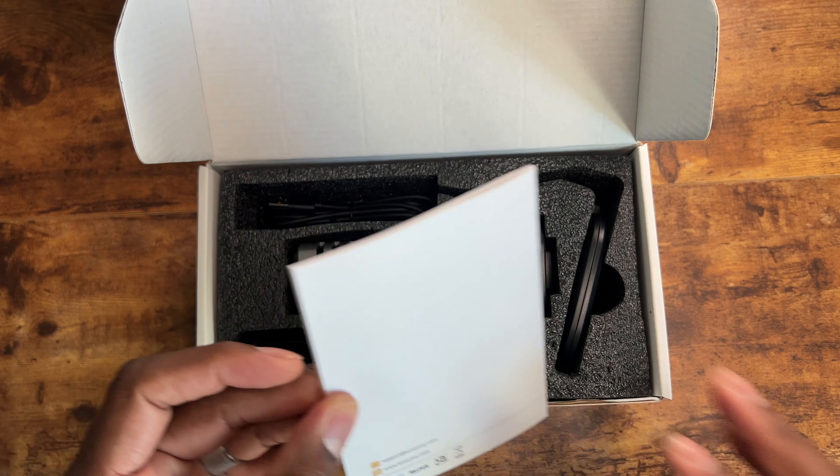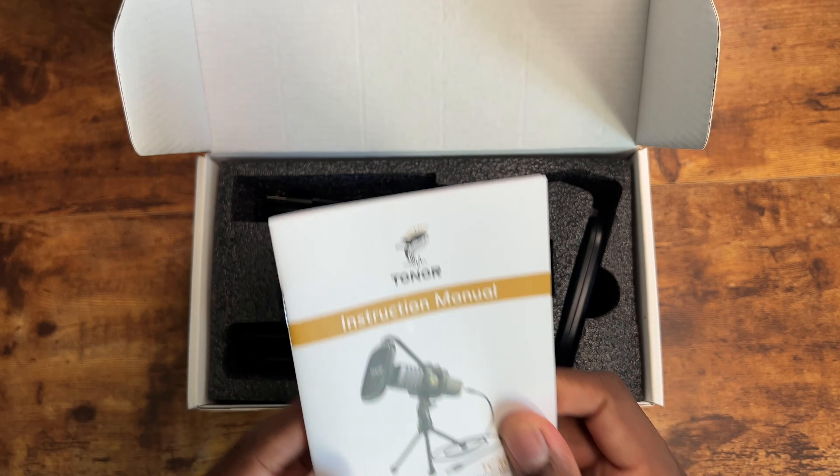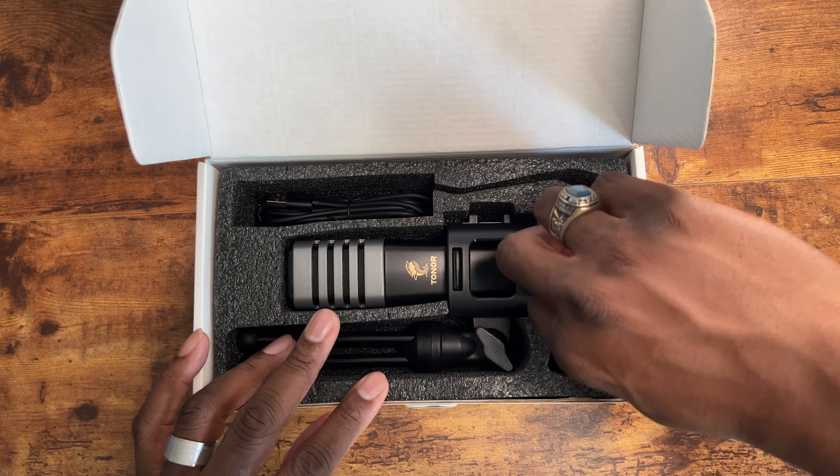This microphone comes with some instruction manuals and a little card. Color manuals are always important to me because it makes it a little bit more user friendly for the people who like pictures.